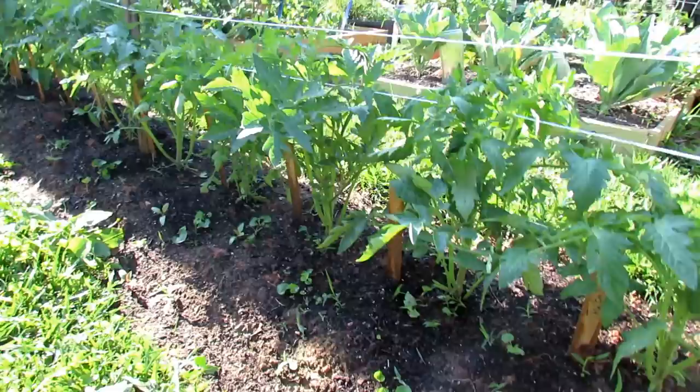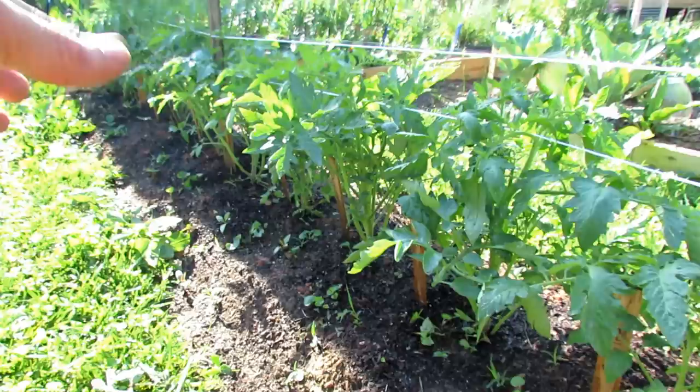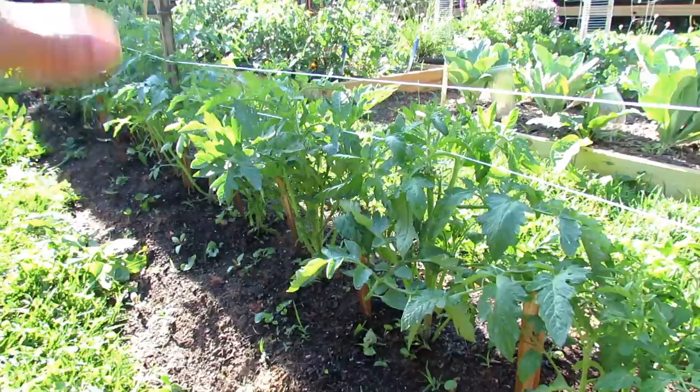Another benefit of growing tomatoes this way is you can fill up the whole trench around here with water and it'll soak in. It gives you a good idea that you're getting that one inch of water per plant into that space. It's just a lot easier to maintain, to prune, and all that.